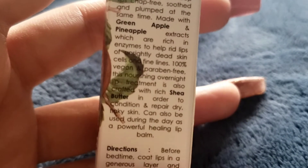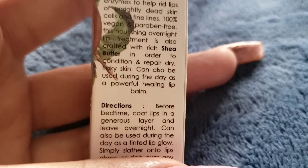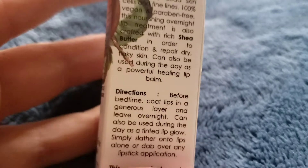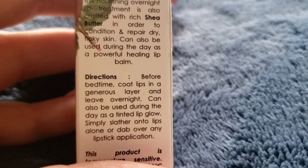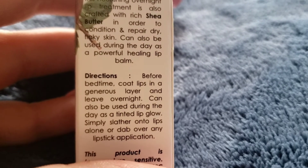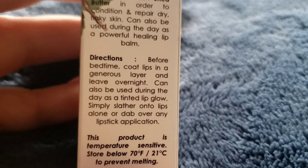This nourishing overnight lip treatment is also crafted with shea butter in order to condition and repair dry, flaky skin. It can also be used during the day as a powerful healing lip balm.